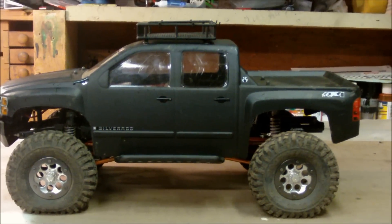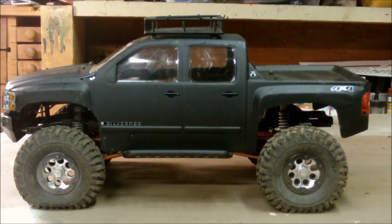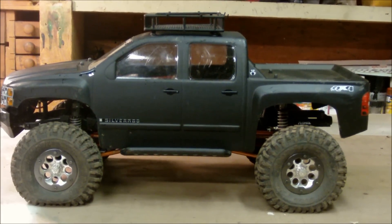Hey guys, what's up? This is my Axial SCX10. As you can see, I have the Proline 4-door Chevy Silverado body. I painted it a flat black color because I think it looks pretty cool.